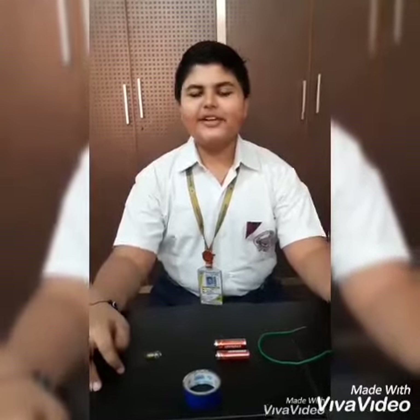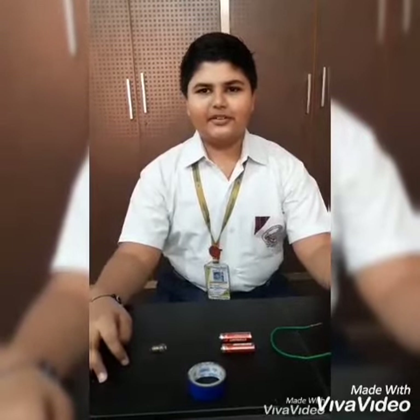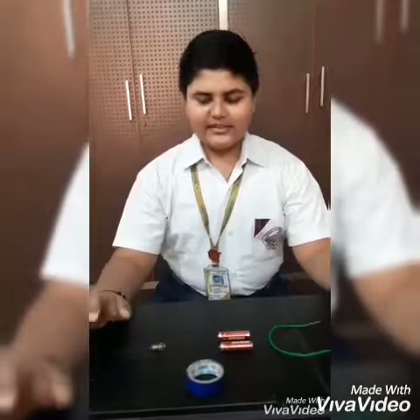Good morning and Jaiyan everyone. My name is Parth Sundariya of class 7D, and today I am going to make a simple torch. Now why a simple torch? Because this model clears many concepts — for example, what is the difference between an open and a closed circuit, how an electrical circuit works, etc. Now let's start.